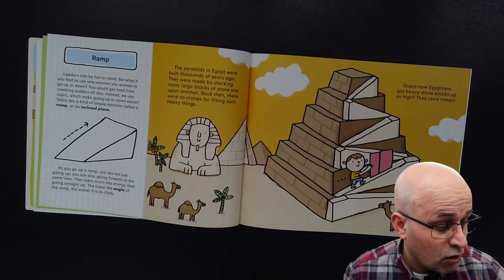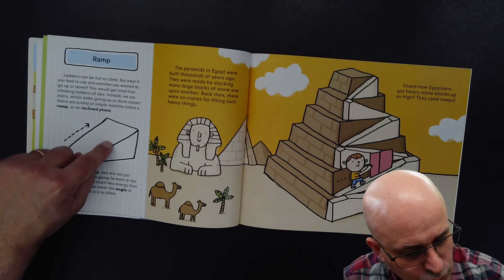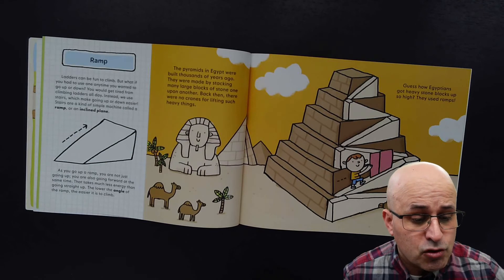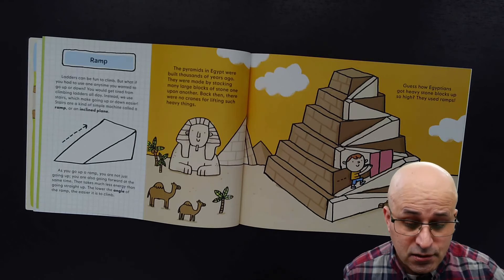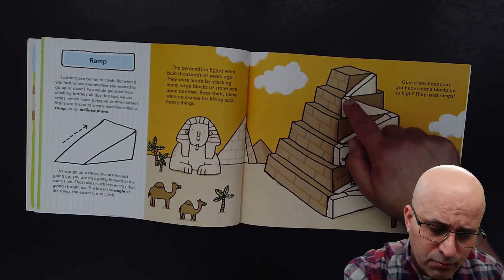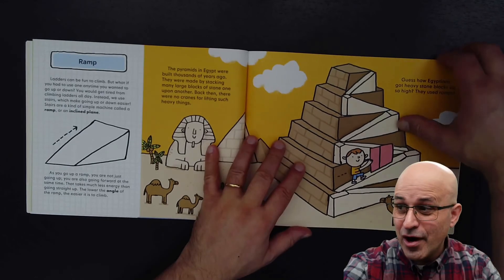The lower the angle of the ramp, the easier it is to climb. If the angle is small, you don't have to use so much strength. The pyramids in Egypt were built thousands of years ago, made by stacking many large blocks of stone one upon another. Back then, there were no cranes for lifting such heavy things. So people would take the rocks up by ramps — ramp after ramp after ramp. That's how Egyptians got heavy stone blocks up so high. They used ramps.